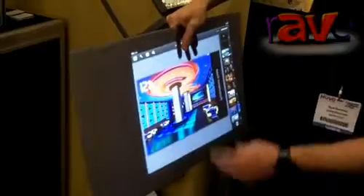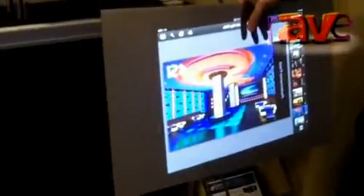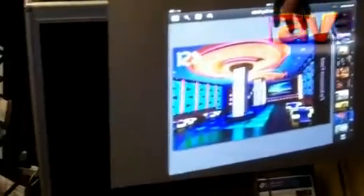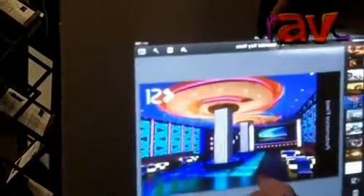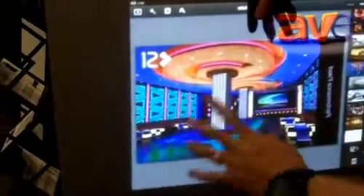You'll also notice the viewing angle. Off axis on this is actually around 160 degrees all the way around — so 80 degree half gain — which has again never been done before with a rear projection screen that's around one gain.